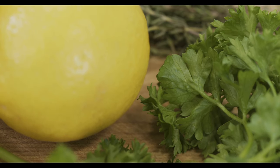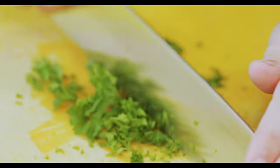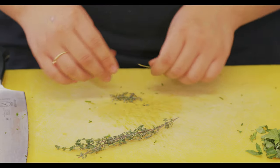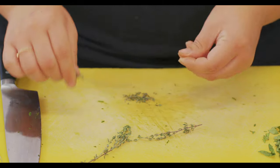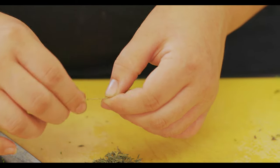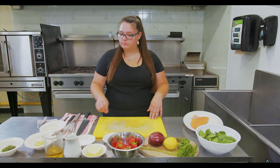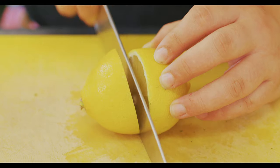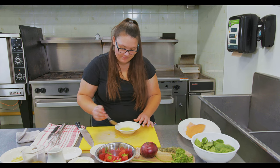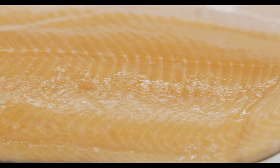We're going to use our parsley for our lemon butter herb sauce for the trout. We're just going to chop it up. Now we're going to chop up some thyme to add to the parsley for our sauce — just take it off its stem. Now that our herbs are prepped, we're going to need pepper and lemon. We'll cut the lemon in half, juice it, and take the seeds out of the juice. Before we fry the fish, we're going to season it with a little bit of salt and pepper.